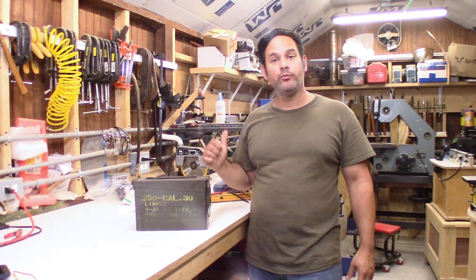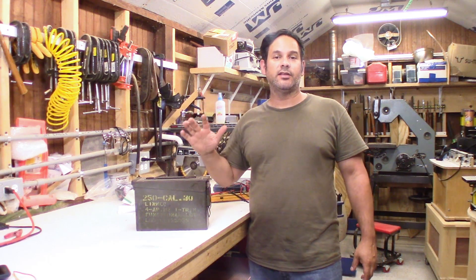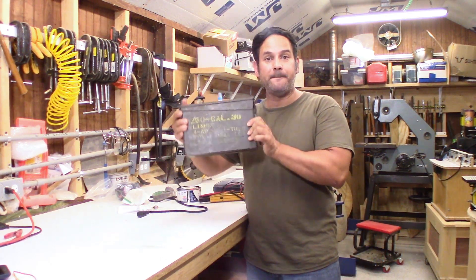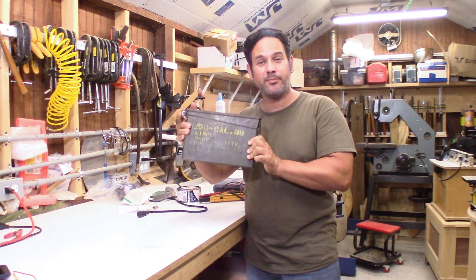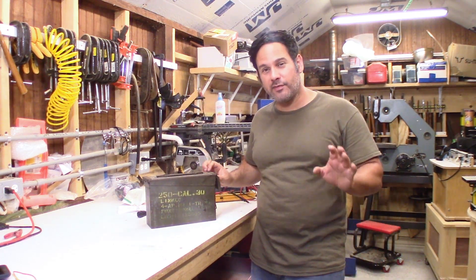Hey guys, Ray again. I'm in my home shop today and you may recall that a few months ago I ended up discussing this little box right here. I said it was an interesting project that was coming up and what I've got in here might be a little bit of a surprise.